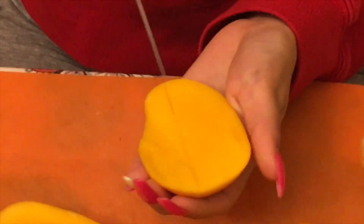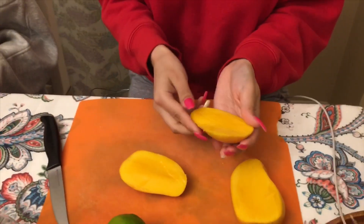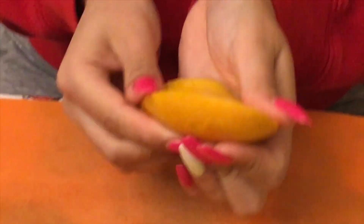Make sure you show the mango to the camera. You just want to cut the mangoes into squares or whatever shape you like. Then you want to take a lime and squeeze it to get all the juices going.